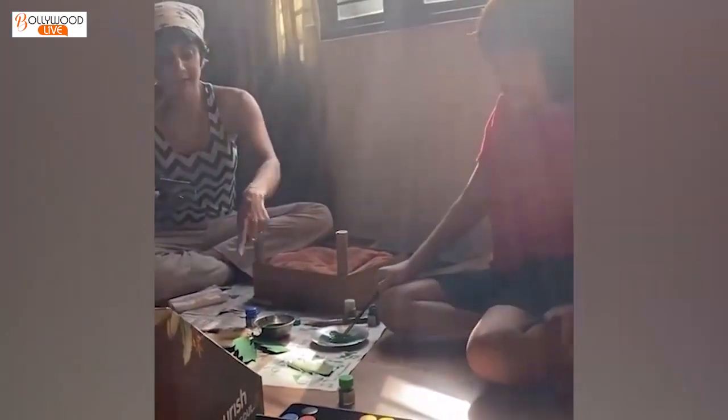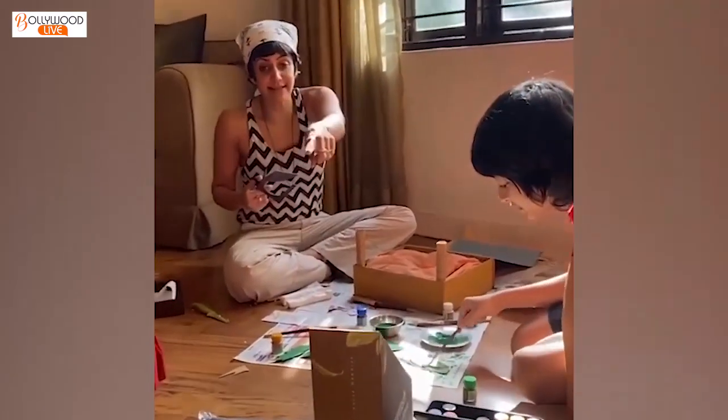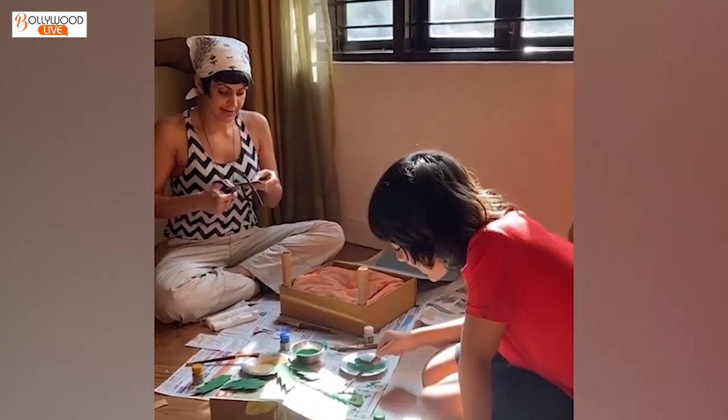We are painting the palm tree leaves at the moment. These are the trunks, and this planting thing over here is going to be the building on top of which our hero is going to stand.